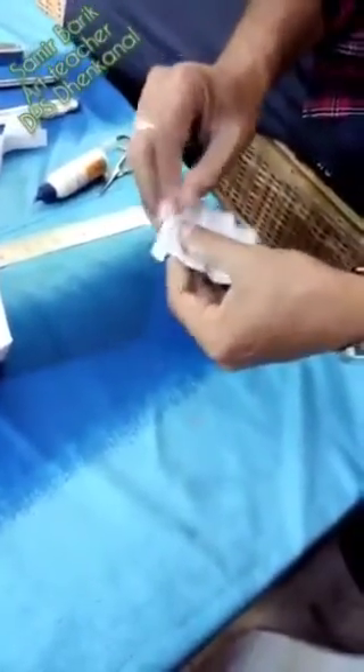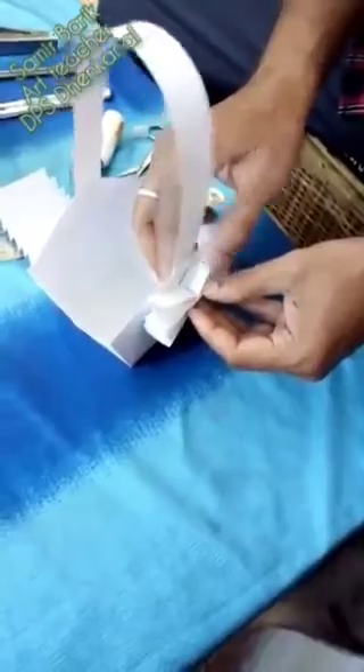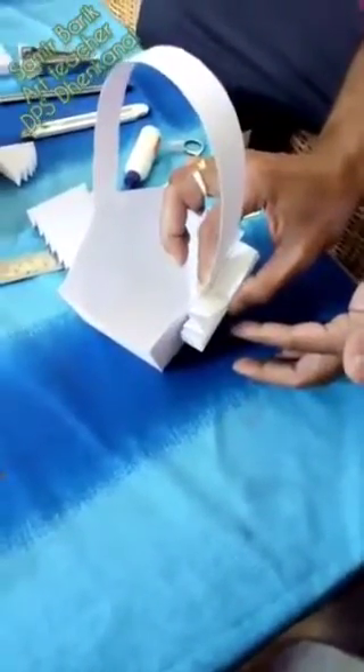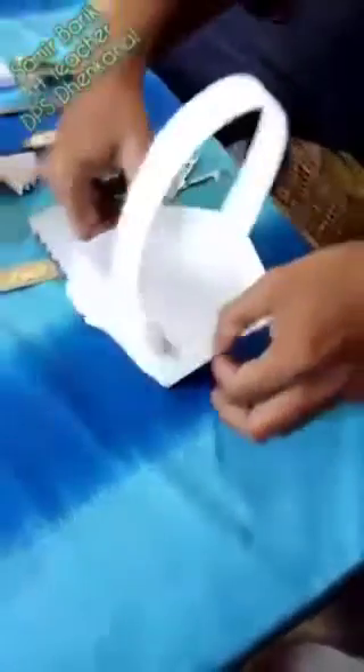Now for design, I just use rectangular paper — you have to look at this rectangular paper. First you have to convert it into a zigzag shape, and after that paste it like this. You can do different designs, no problem. You have to hold for some time and it will be set.